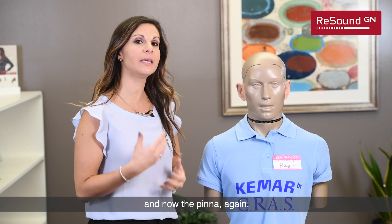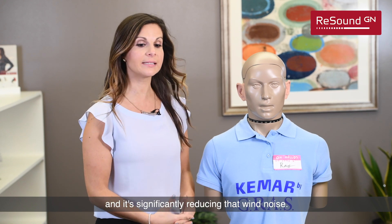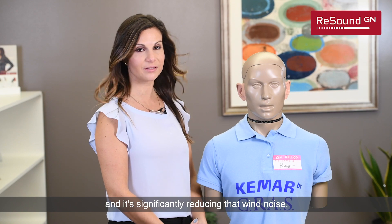And now the pinna again becomes that physical, natural boundary and it's significantly reducing that wind noise. Thank you.